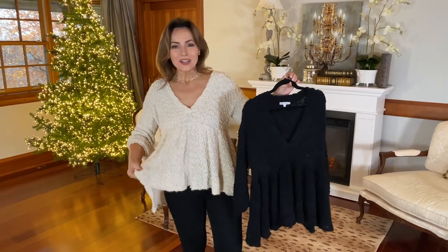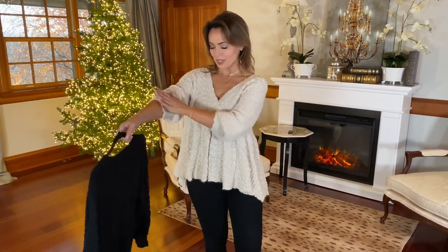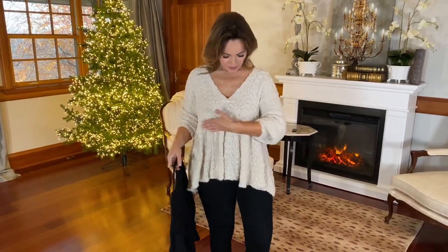I love the texture of the sweater. I love the fact that it does have a long sleeve. I just like to push it up, but it has that cuff, so you're good. And it's a peplum.